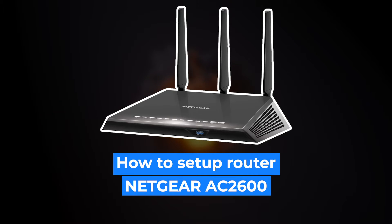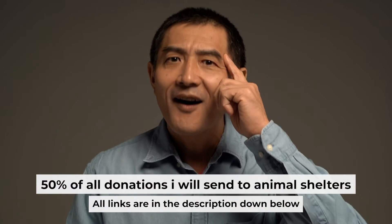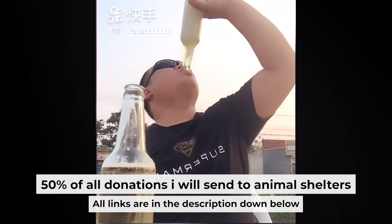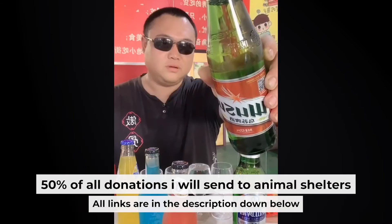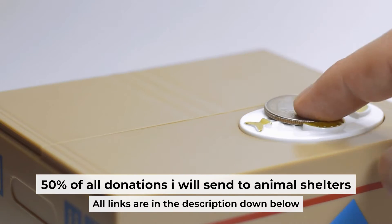Hello everyone. Now I will show you how to set up your Netgear Router AC2600. Before I start, I want to remind you that if my video will help you, you can buy me a coffee. I donate 50% of all coffee purchases to animal shelters. Details can be found in the description below.